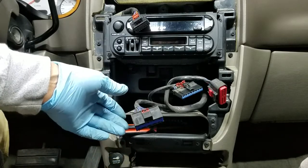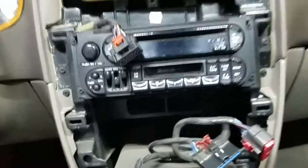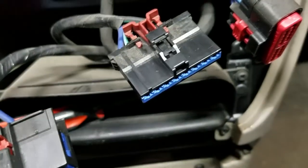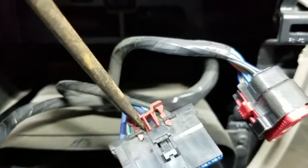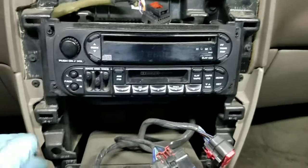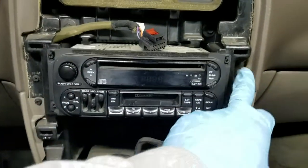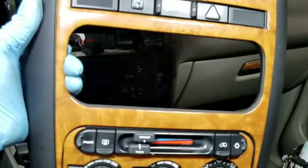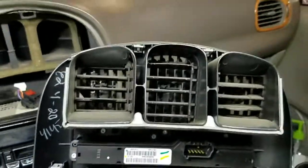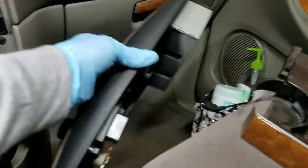I've got the connectors off. This one right here was probably the hardest — I had to take my screwdriver, bend it back on both sides, move the lock back, then squeeze and disconnect it. All the others can be done by hand. This is pretty much what it looks like. Now I'm going to remove these four screws here. This is what the bezel looks like on the outside, and this is the back part of it.